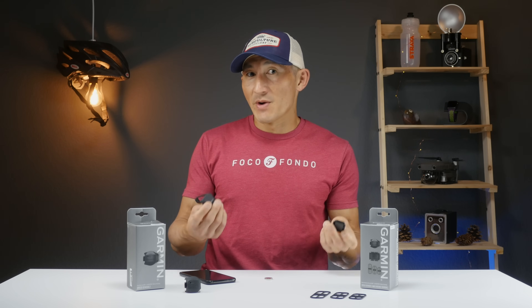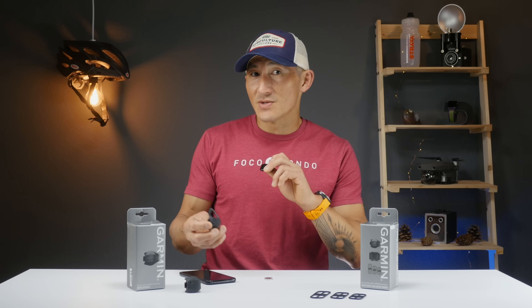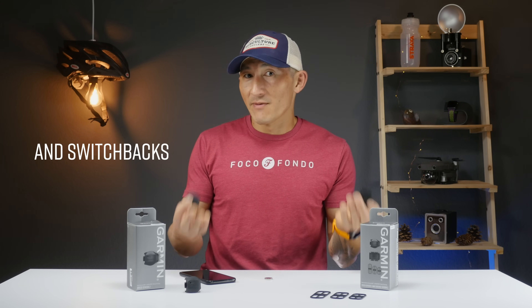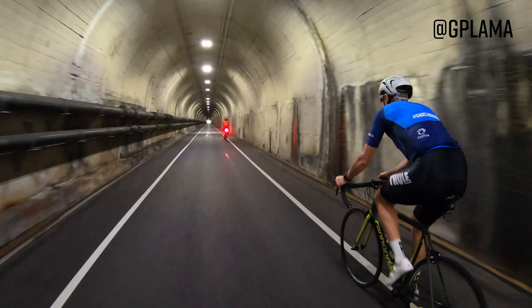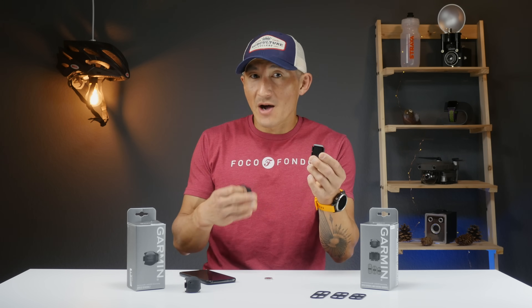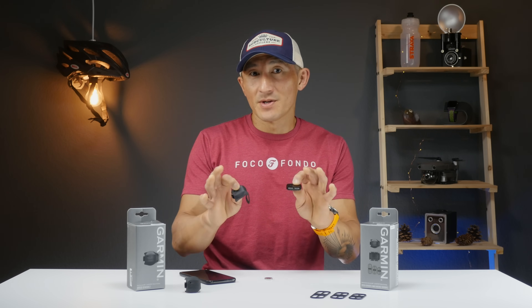Speed Sensors can collect speed and distance for situations where you don't have GPS, like indoor cycling, but they can also be useful where GPS coverage gets a little iffy — say for mountain biking in a heavily wooded area or if you tend to go through a lot of tunnels. Cadence Sensors tell you how fast your cranks or legs are rotating, which can still be very useful data.